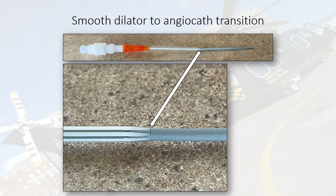This slide shows the smooth transition between the angiocatheter and the dilator. The top picture shows the entire component — the dilator with the angiocatheter over it. The bottom picture, with the arrow, highlights the transition between the dilator and the angiocatheter. There's a really smooth transition between both, and this is what prevents you from getting caught on skin or the vessel wall as you advance the dilator and angiocatheter into the vessel.